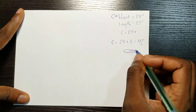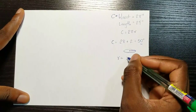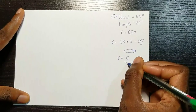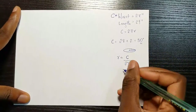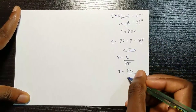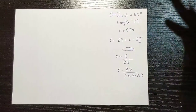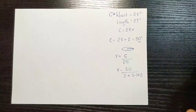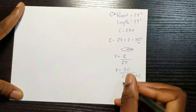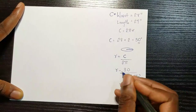From here we're going to use the formula to get the radius of a circle: r equals C over 2π, where C is our circumference. Once you insert everything — C is 30 inches, divided by 2 multiplied by π which is 3.142 — you can use Google to calculate it. My answer comes out to 4.77 inches, and that's what I'm going to use to start making this skirt pattern.